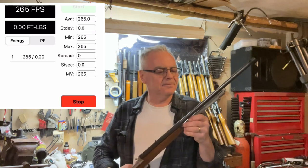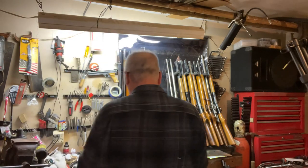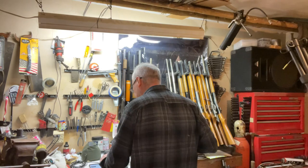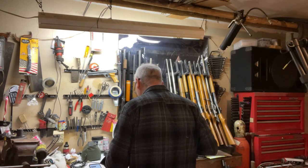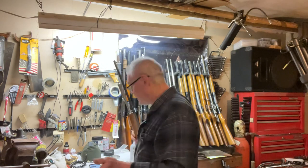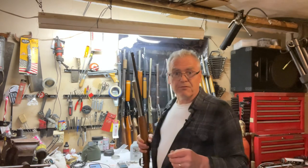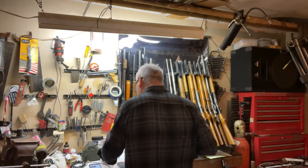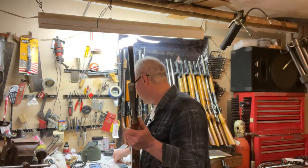265 — so quite a bit less. You know what, let's do one thing before we get too far into this. The H&N Field Trophies are 11.42 grains — let's go ahead and weigh these round balls, because the weight difference will make a big difference. There you go — these are 14.2 grains compared to the 11-something pellets. 14.5. So that's going to make a big difference as far as velocity goes as well. They do fit nicely in the breech though.